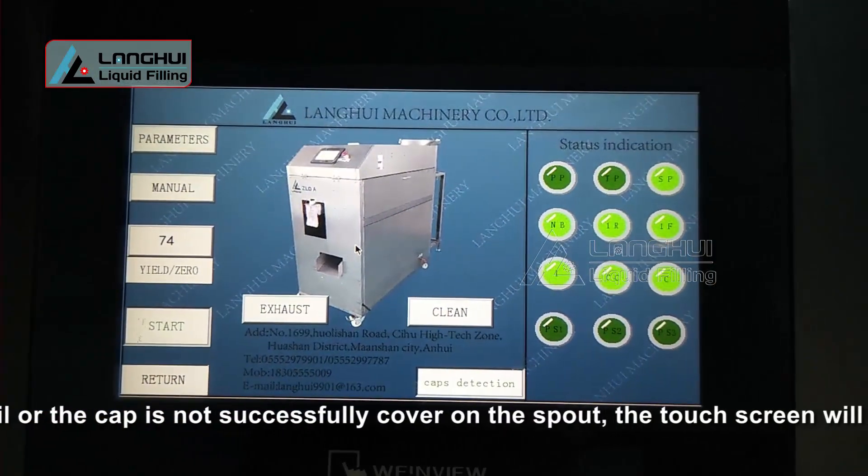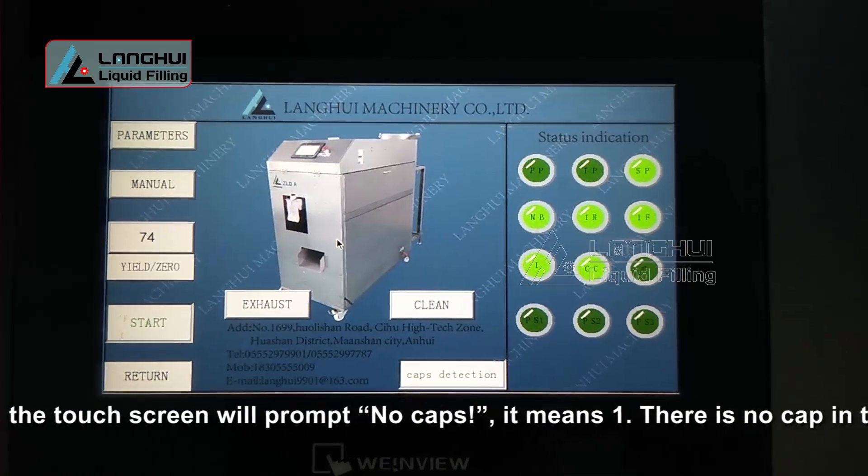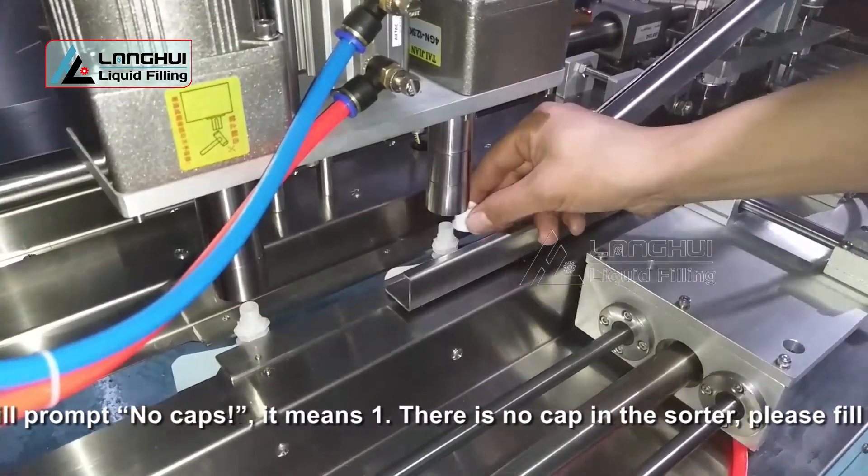It means: 1. There is no cap in the sorter. Please fill caps.